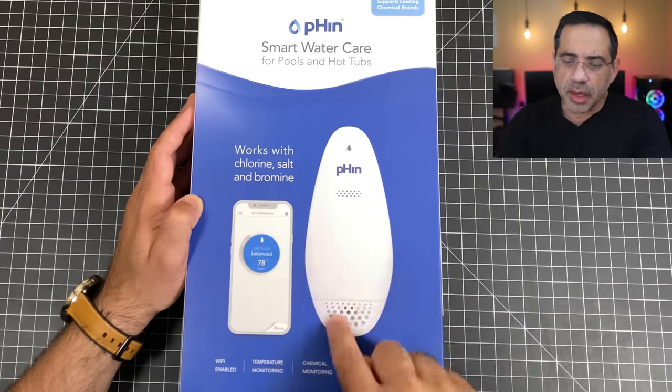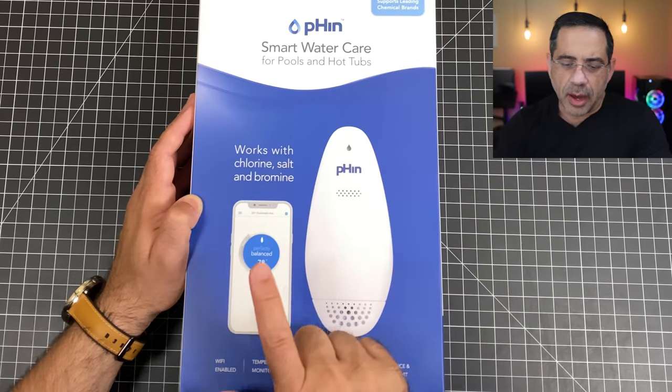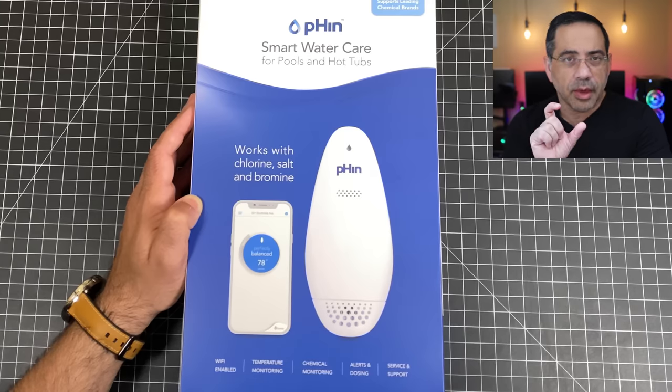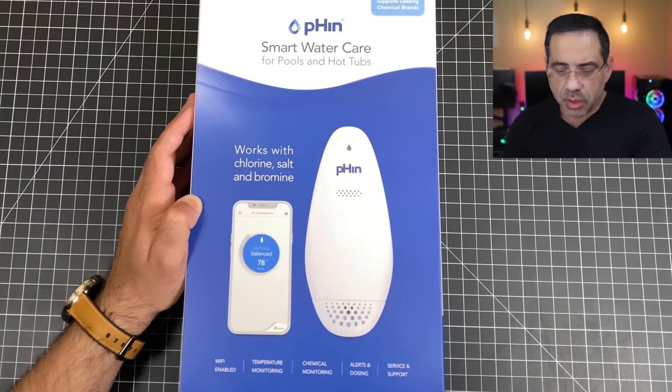It's a pretty simple solution. All you have in the pool is this Fin, and then you have your smartphone. It's Wi-Fi enabled so you have a bridge that you keep plugged into your home that connects to the actual Fin itself.